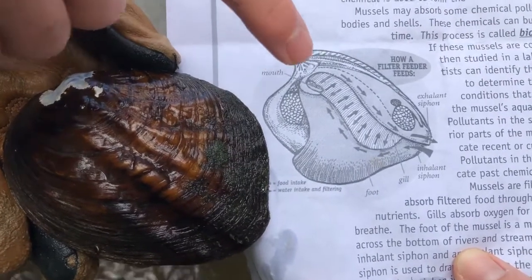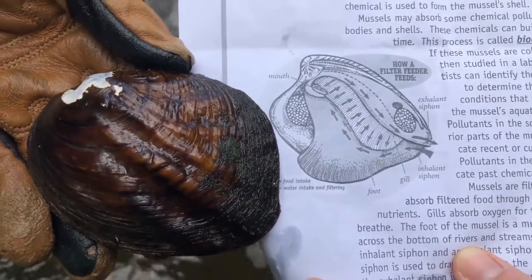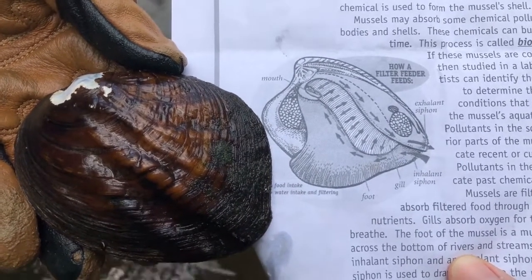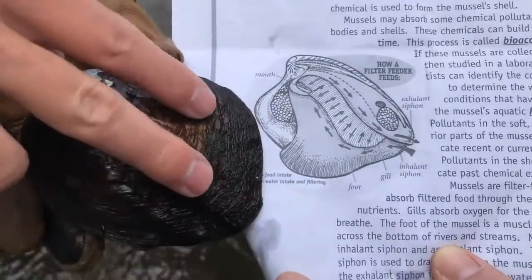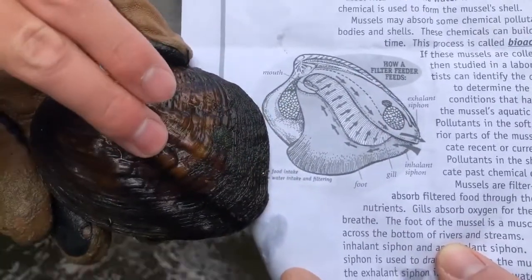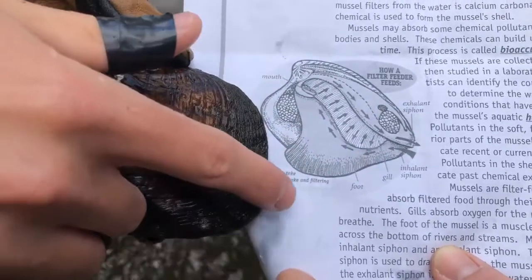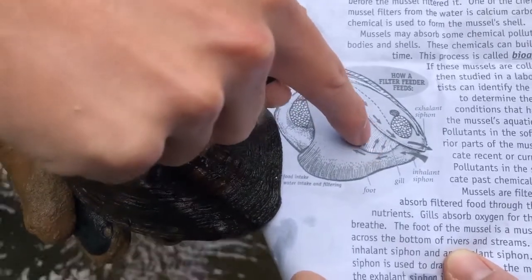Mussels sit in the substrate and they're going to be sucking in all sorts of water and filtering it. So they're kind of like the liver of the river — they act as the filter for the river. There are going to be two siphons: one is going to be pulling in the water and one is going to be pushing the water back out. While doing that, it draws the water over its gills, as you can see on this diagram here.